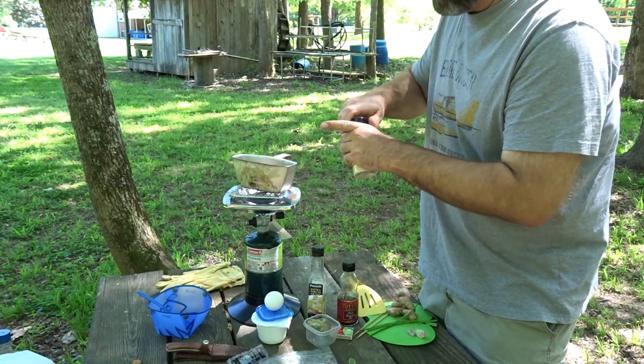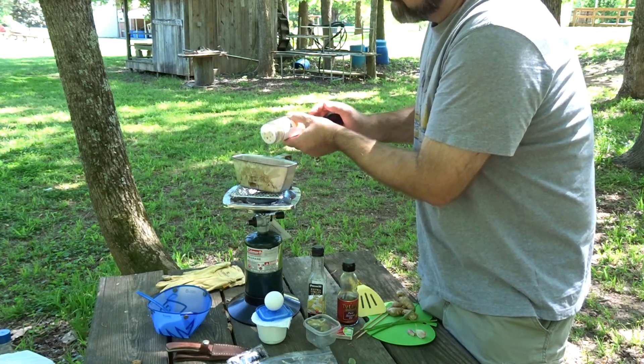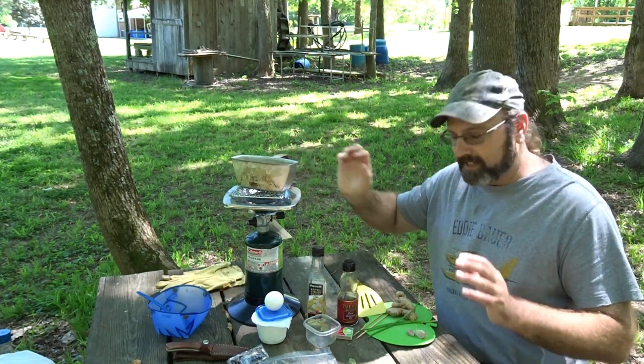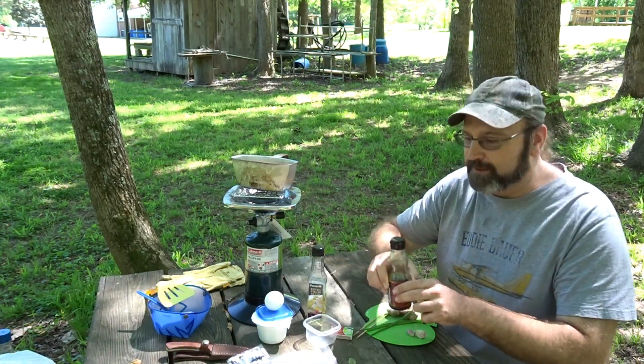First thing is to toast off the sesame seeds — I'm going to cut my veggies while those are toasting. Toasted sesame seeds add a really nice little flavor bomb to your fried rice. If you haven't done that before, you should.